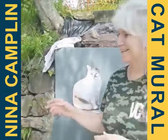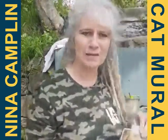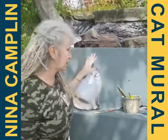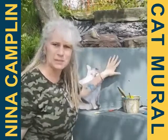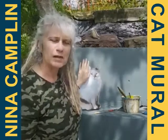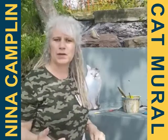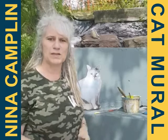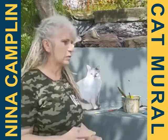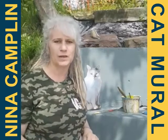Thank you. So this is my reference that I'm going to be using today and I'm going to be painting it on this wall here, which is a stone wall that's been painted with a base of grey masonry paint. If you're going to be painting outside and putting a mural onto an exterior wall, it's always best to give a base coat of masonry paint because it's got all the anti-fungicides, weather resistance, and all that stuff in it.